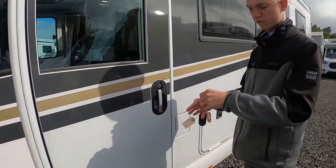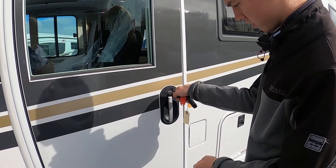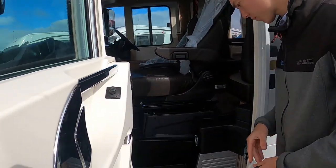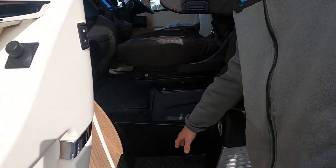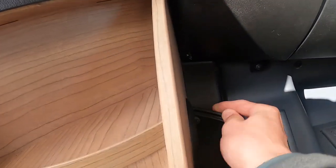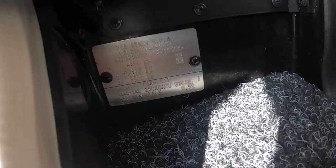This door opens with a key — not the key that drives the van, the Cathargo key. In here you have your bonnet release, which is just here, and your weight plate, which is just down there. There's your weight plate for the vehicle.